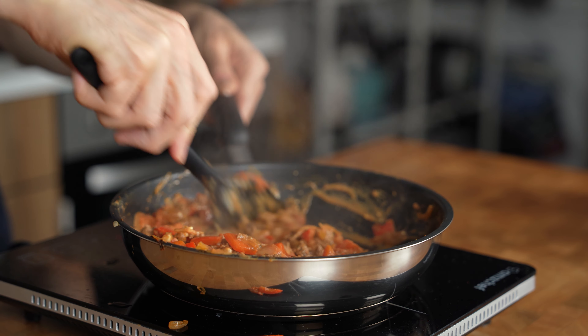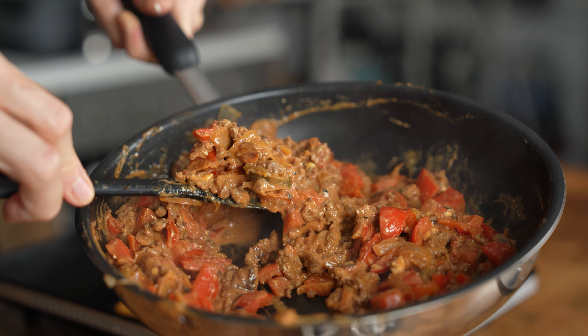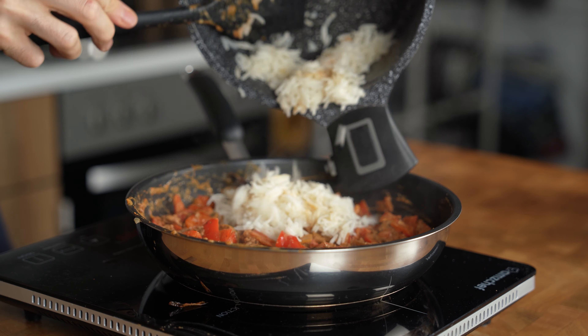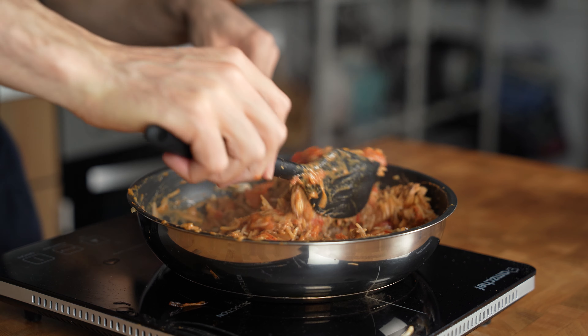This will take about a minute until the sauce turns into an orange, gooey meat mixture — and look at this. It's creamy, it's spicy, and it just looks amazing. At this stage the rice should be ready as well, so transfer everything into the pan and mix until you have a one-pot beef and rice mixture.